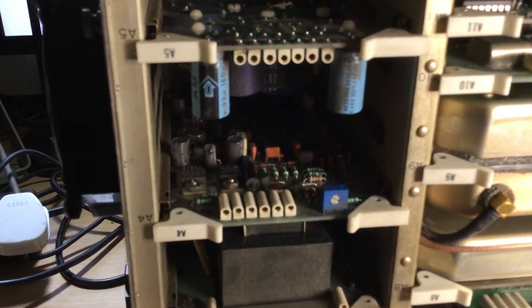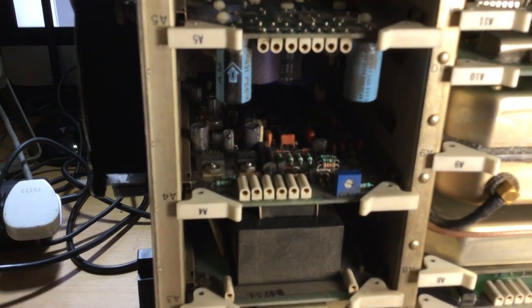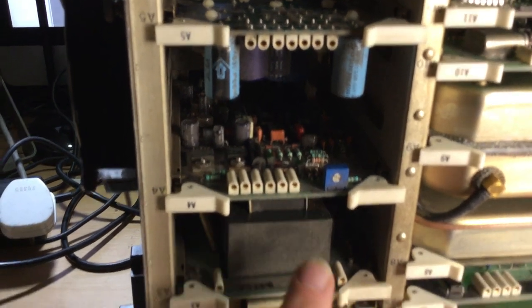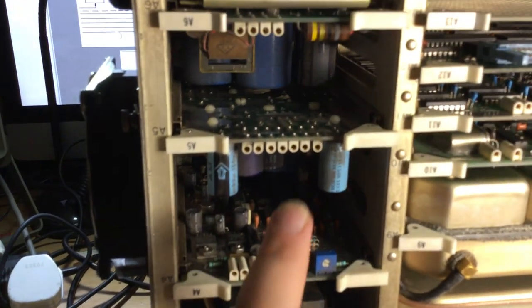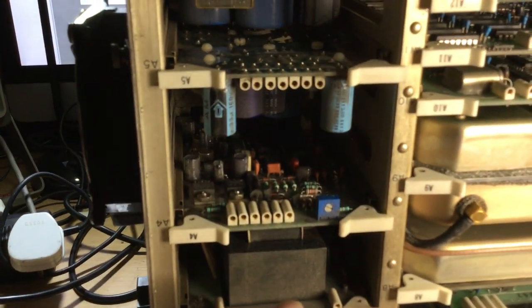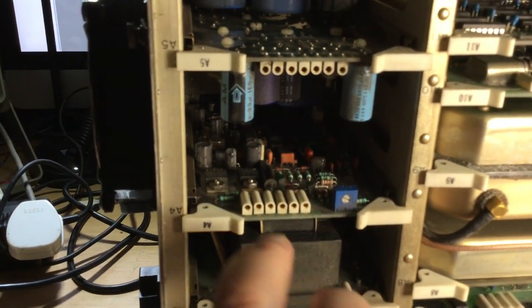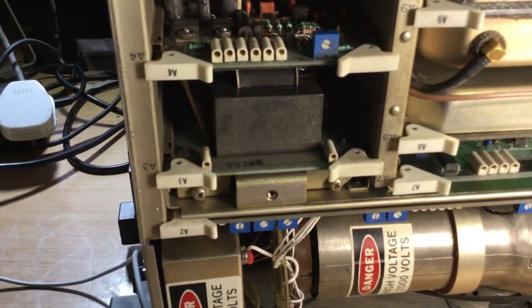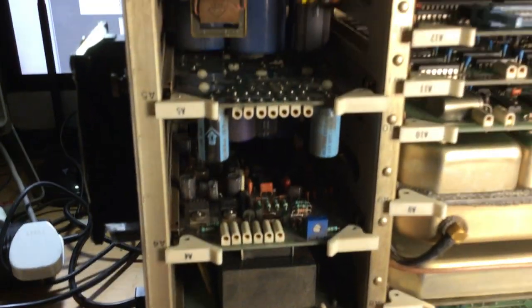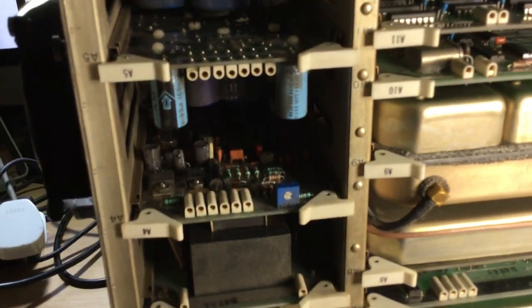There are six voltage outputs and the test points appear to be on the control board or the output board. I think that's R6 there for setting the 5.1-volt output. I'll just check that in the service manual before doing anything else and then start measuring voltages to see what we get.